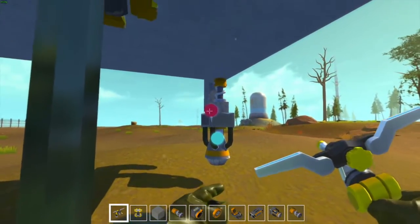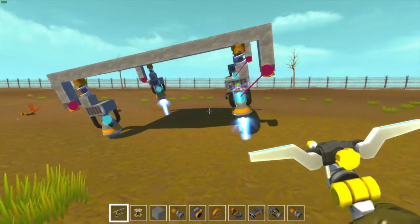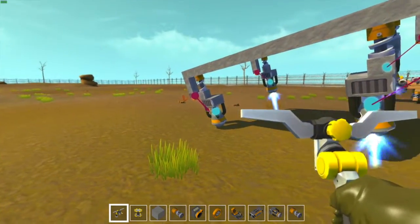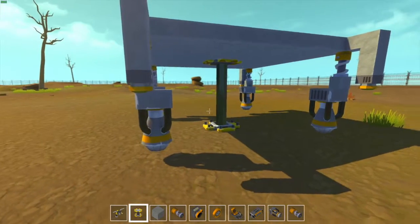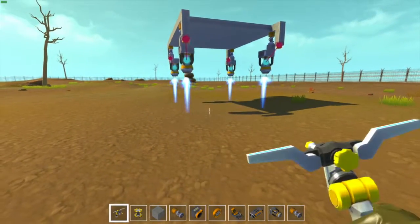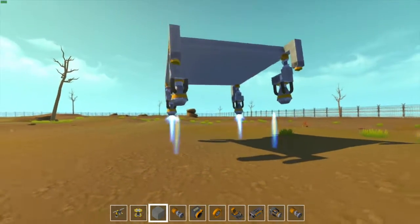So what I've done is I've added sensors to the thrusters, and lowered them a bit so it has enough clearance. And then I've added suspension to the thrusters to add a bit of stability. And it stays quite stable, surprisingly.